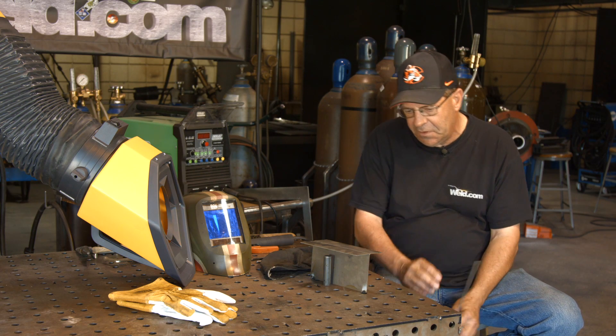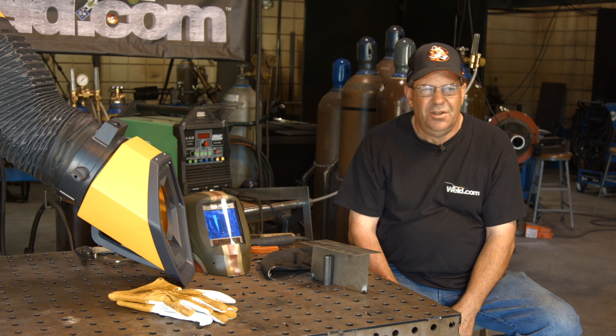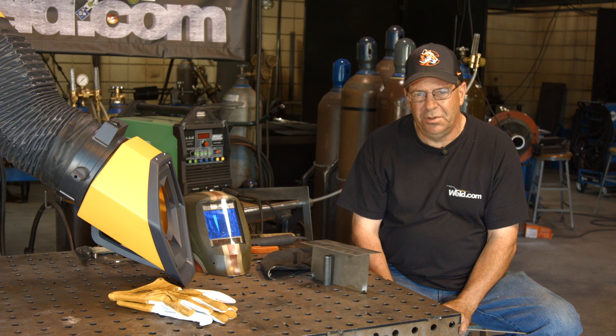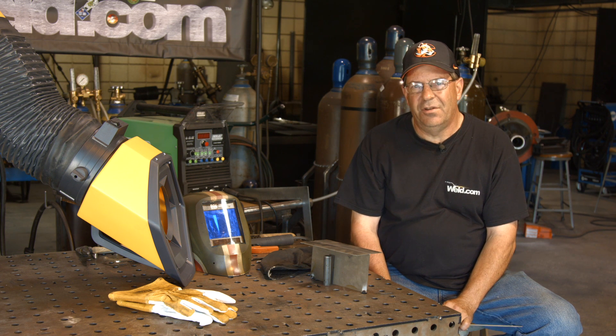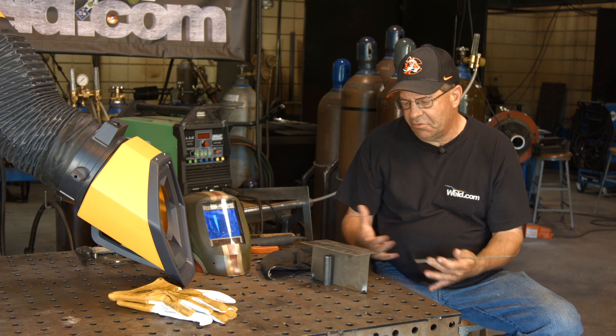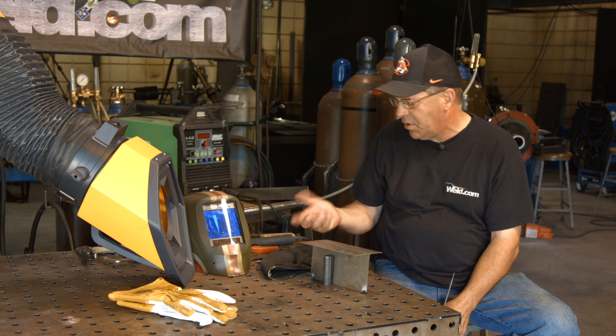What I noticed that's cool about this is I never had this growing up. I always grew up on the old-time transformer-type machines — the Miller ABP 330's — 60-cycle output alternating current tends to have a lot of spatter and stuff associated with it. It was still advantageous to weld with at times, but this machine you can change the frequency.